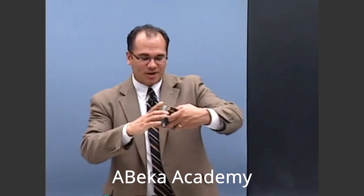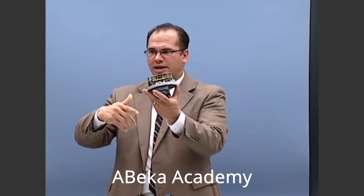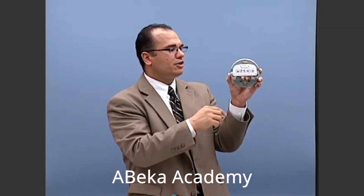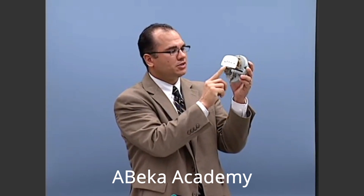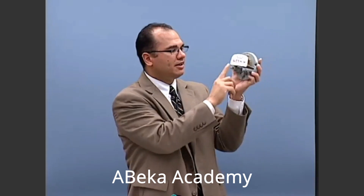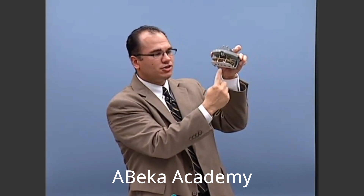One of the things that we use to measure how many kilowatt hours we have are old meters like this one. These are being replaced by digital meters, but this meter right here has these dials on it. When current comes through this meter into your house, it makes this thing down here spin around because of a motor on the back, and with all the gearing on the inside it starts to turn these dials.